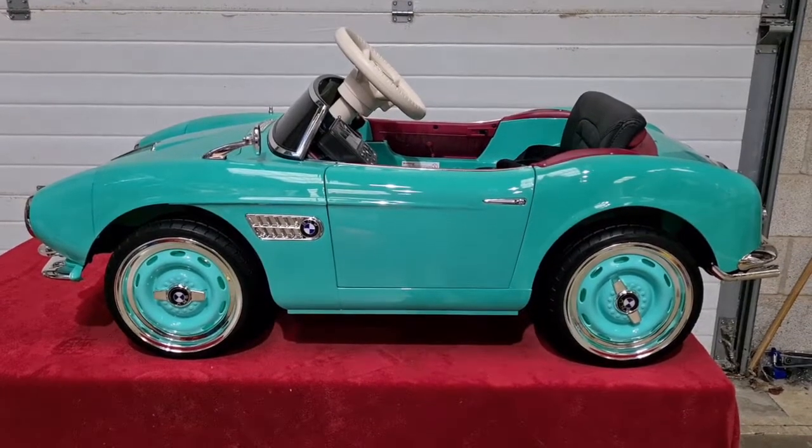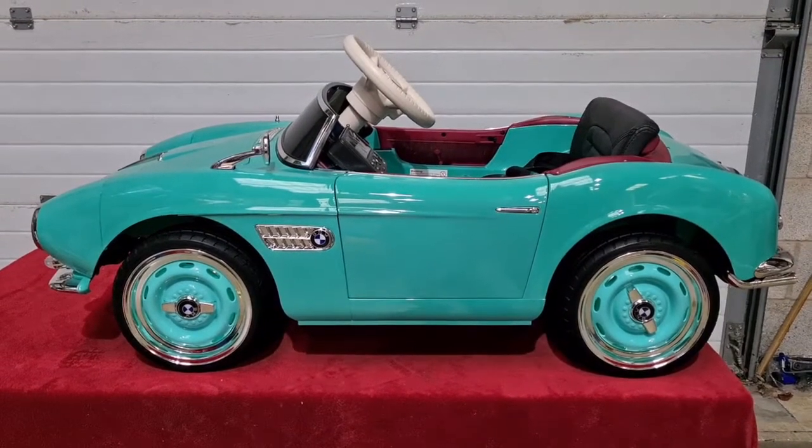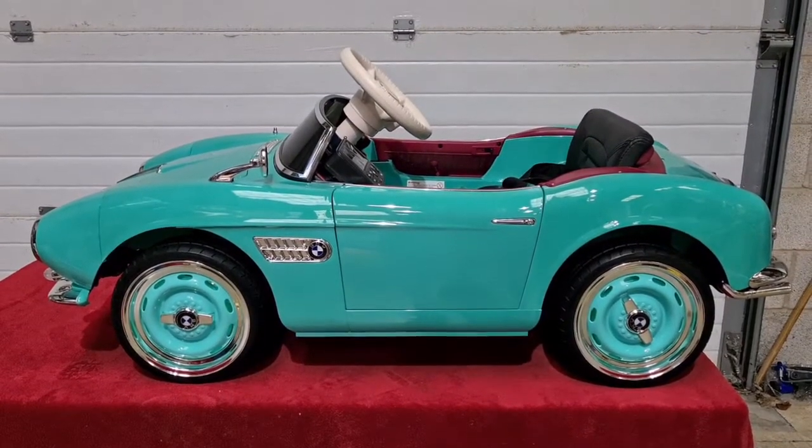Hi, welcome to Toymax. This is our first ever video. At Toymax we'd like to show you our licensed BMW classic 507.